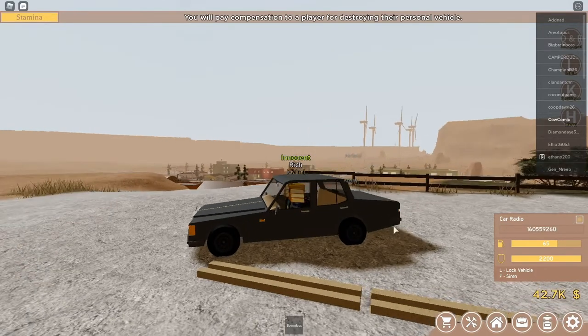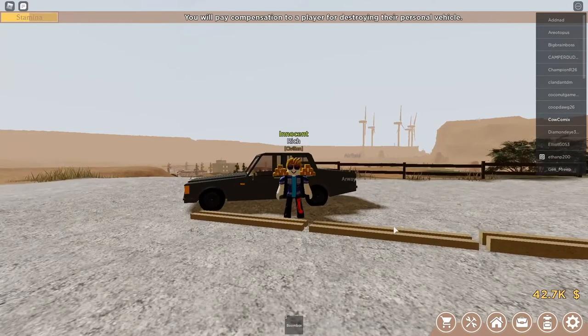So as you can see, if I play it normally like this, if I jump out, it's gonna stop playing. So let's say I don't want that to happen — I want to keep it playing even when I jump out.